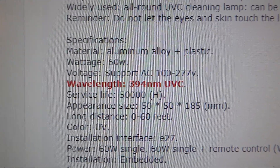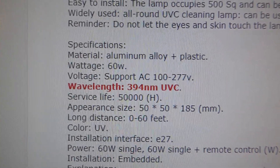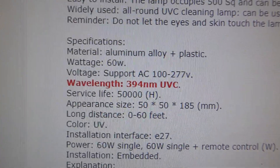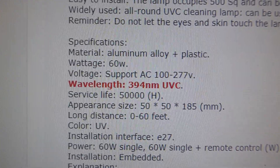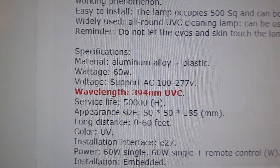It says the wavelength is 394 nanometers UVC. Well, 394 nanometers is not UVC — it's UVA. UVA, maybe if you keep it 48 hours on something under the light it might do something, and it will probably just dry up. But this is BS.